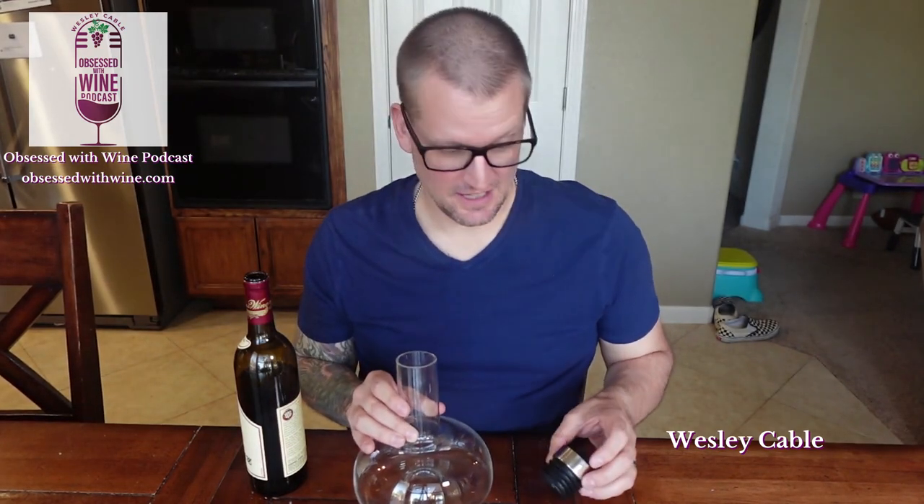Hello, my name is Wesley Cable from the Obsessed with Wine podcast, and today I'm going to show you one of my favorite wine gadgets. It's a decanter that works really well, but it's also beautiful to watch. This is called a wine breather decanter, and I got this at a winery in Sonoma, but you can buy it on Amazon — I'll put a link in the description. It's super awesome and really reasonable compared to a lot of decanters out there.